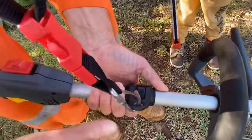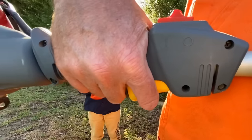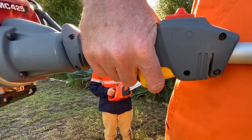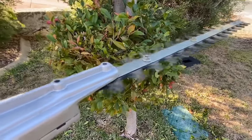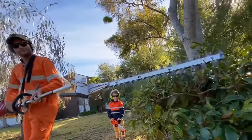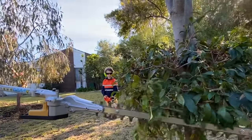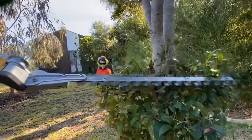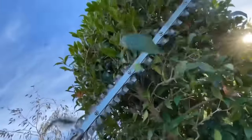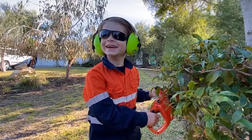Ready? Ready? Going on it. Now get ready. All right? Let's chop out. I'm going around.